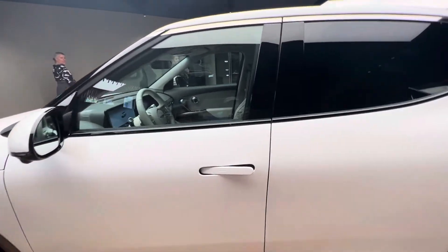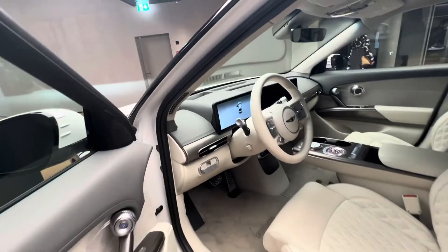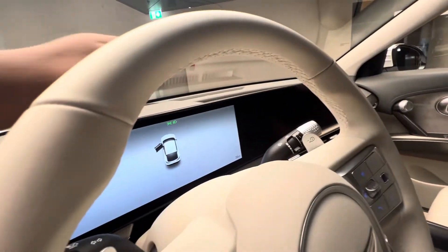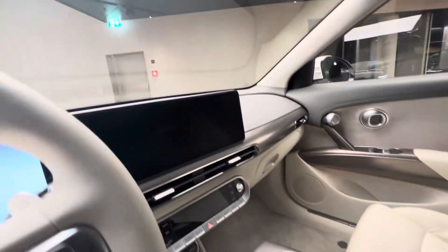The handles open the GV60. It's got a bigger screen — fully electric — and you can control the GV60 from here.